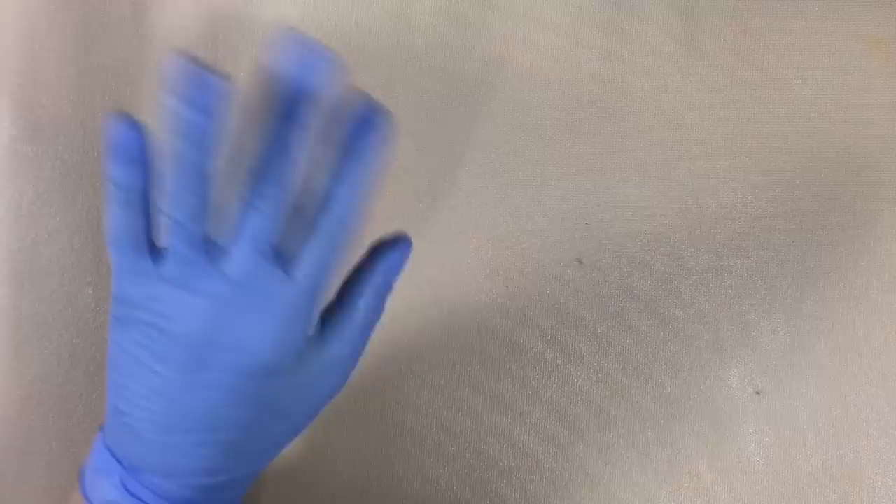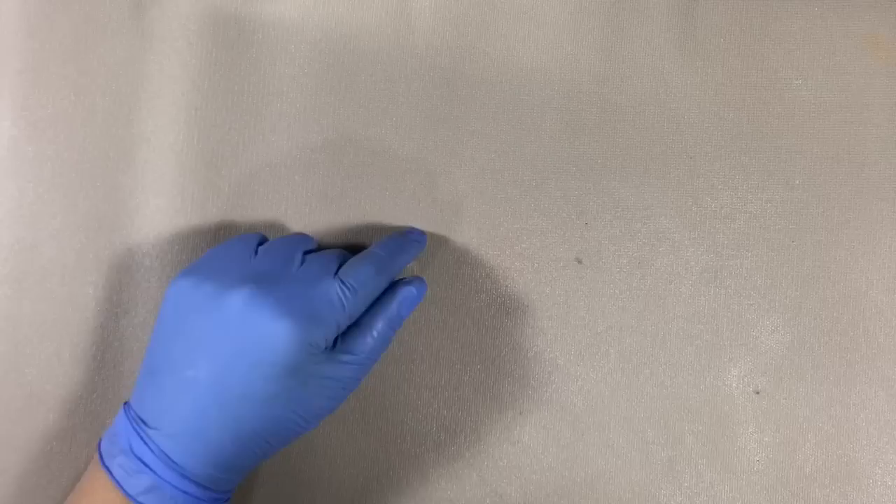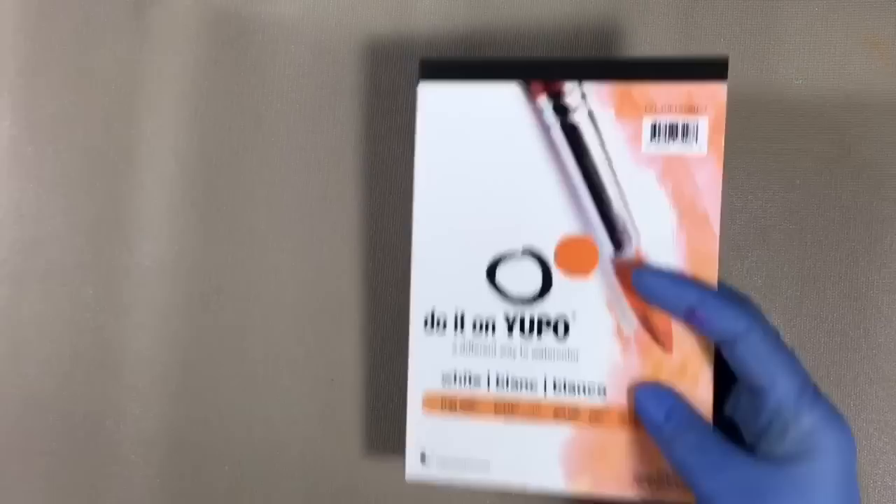Hi, I'm Miriam with a Y from Miriam's Nature. For this project, you're going to need a non-porous surface to paint on, like glass or acrylic or plastic paper-like substrates such as Yupo, or what I'm going to use today, which is Duralar.